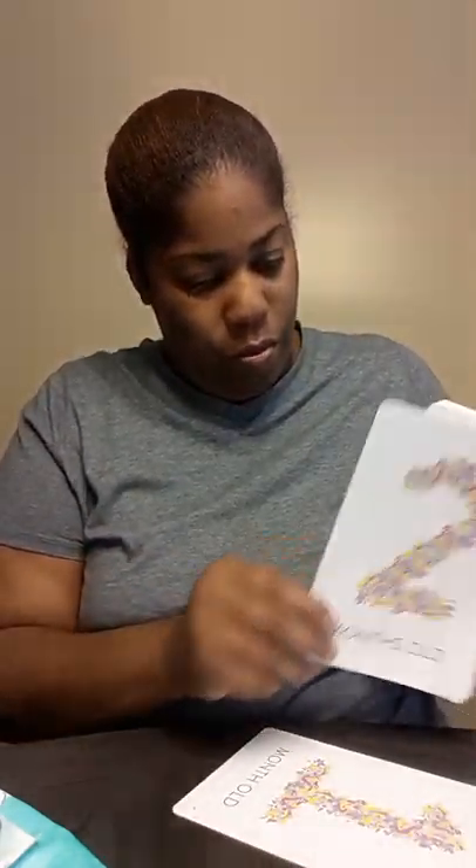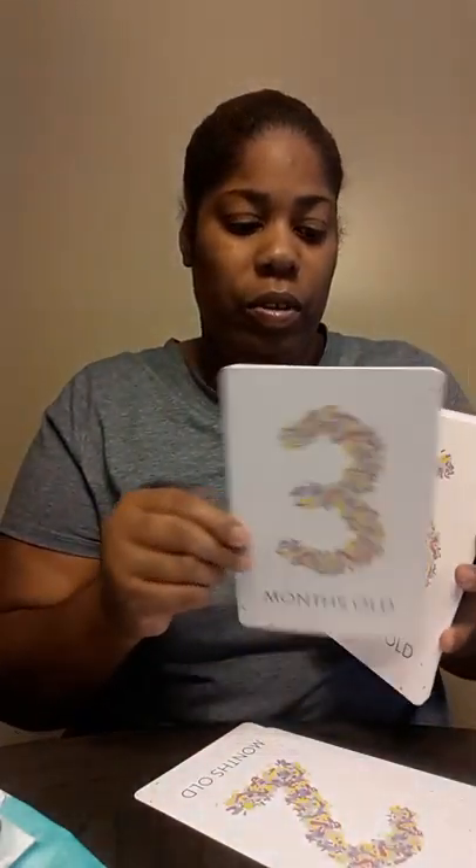These are cards — like one month old, letting you know what you need for a baby that age. Two months old, showing different things to do as the baby gets older. I'm not gonna go through all of these.